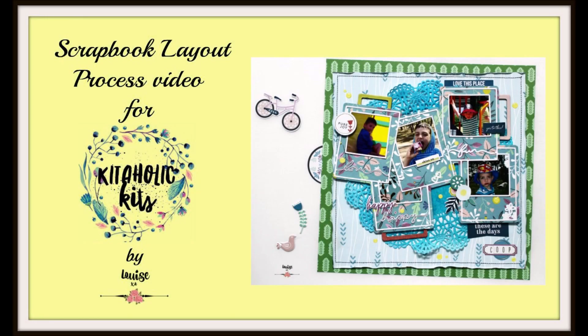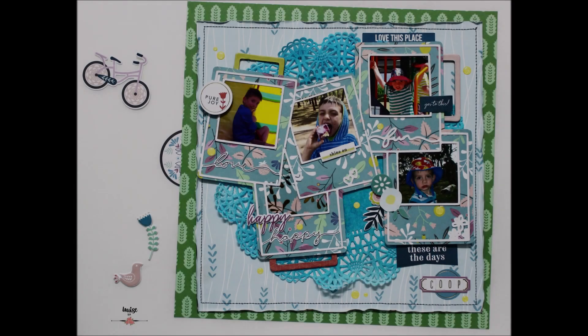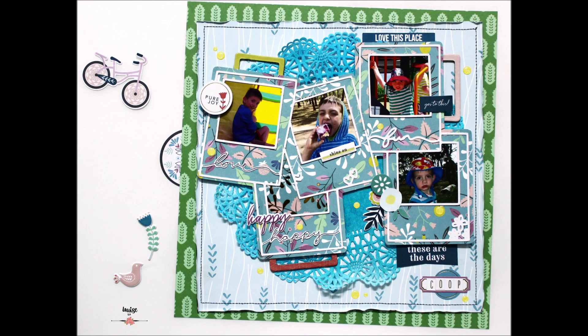Hi there crafters, it's Louise with you and I am sharing a new scrapbook layout created for Kidaholic kits. For this page I've used one of the exclusive cut files for March — it's the beautiful frames that you can see.